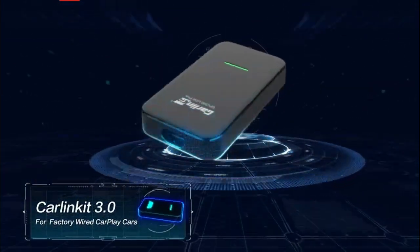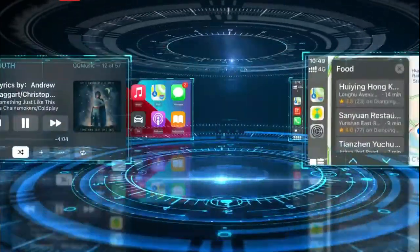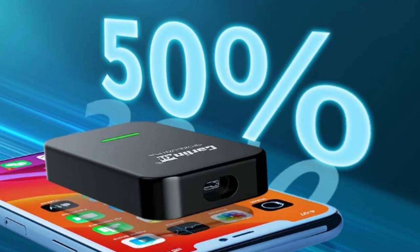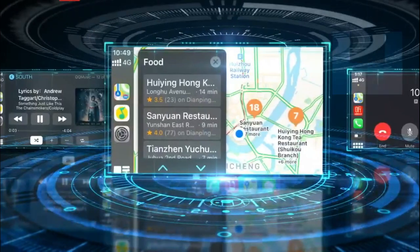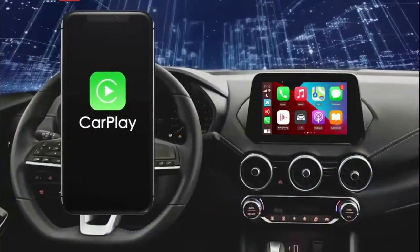Built-in 5G Smart Chip, which has fast processing speed and reduces delayed response. The small and exquisite design is easy to store, which is very suitable as an exquisite gift to family or friends. A small smart box can help you use Google to navigate and play music faster and more conveniently, and supports the voice assistant Siri to assist driving, making your journey safer.